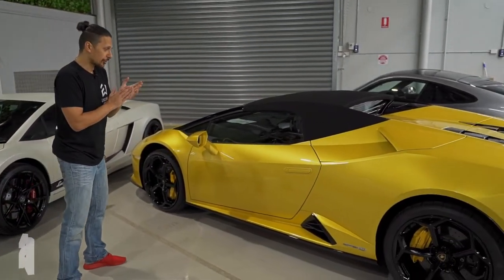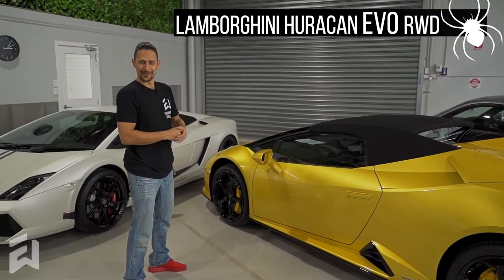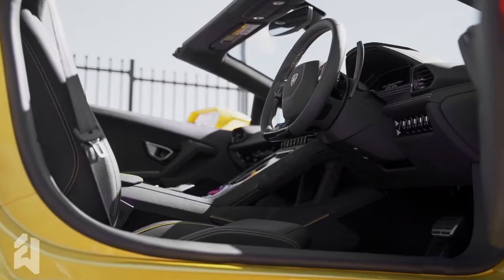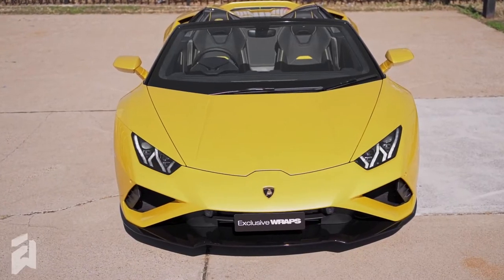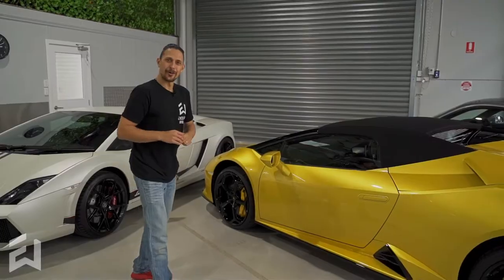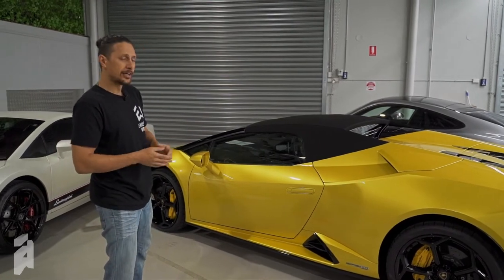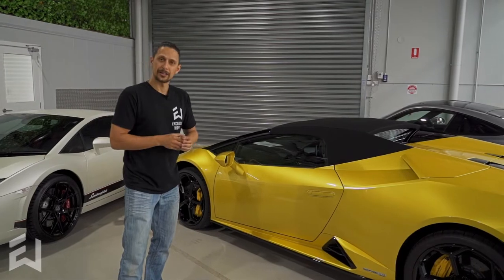Awesome yellow Huracán EVO rear wheel drive Spider — a lot of words on that one. This one's in for an XPEL paint protection film kit. The whole car has been wrapped with the XPEL paint protection film. It is pretty much now just a waiting collection.